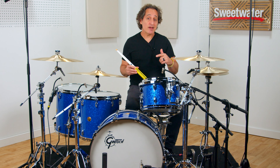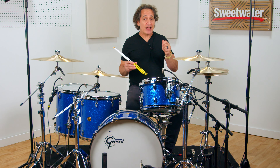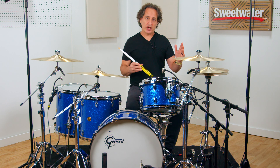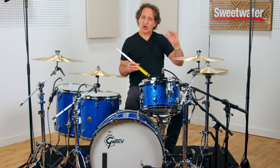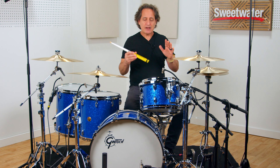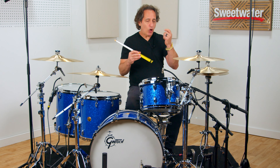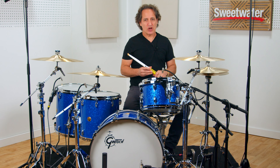Another reason I chose the smaller diameter is I've been dealing with a little bit of carpal tunnel in my left hand. I played a 5B stick really my whole professional career until the last five, six, seven years. I started going back down in size, and I think this is typical for a lot of players who play for a long time. The smaller size closer to a 5A helps with the carpal tunnel — it's light enough to play all night long but heavy enough when I really need to lay into the drums.